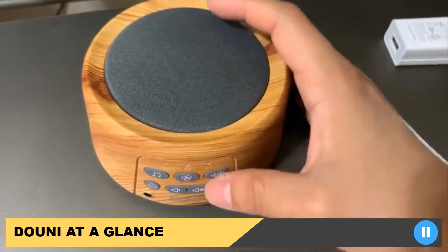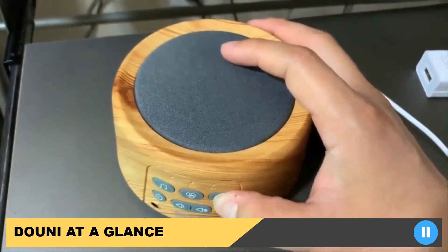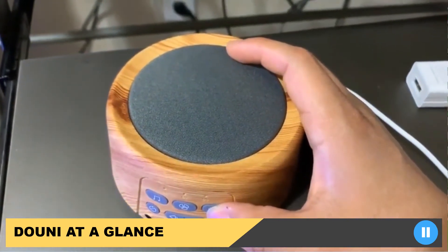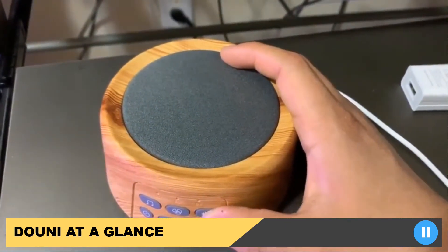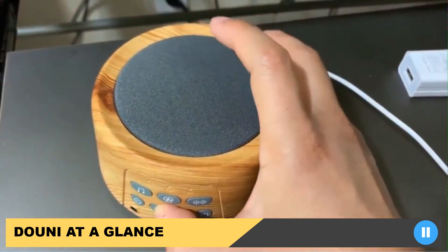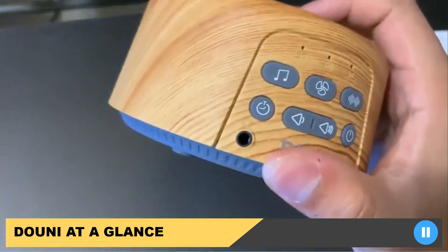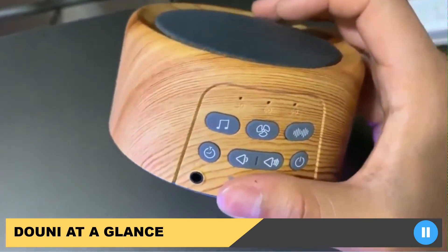That was the end of it, but there are a lot of options. This is a white noise machine, so obviously you want to listen to the white sound — there are also a lot of options there. Once you're done, you can turn it off, just like that. There's also a headphone port in case you want to listen to the sounds while you sleep with headphones on.